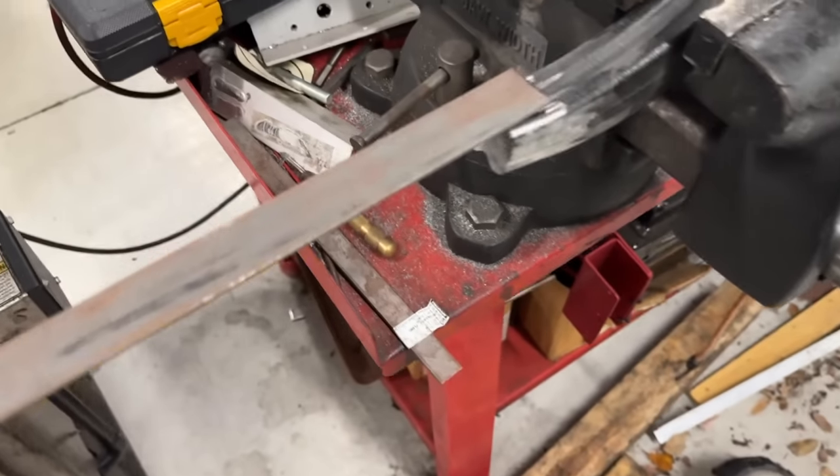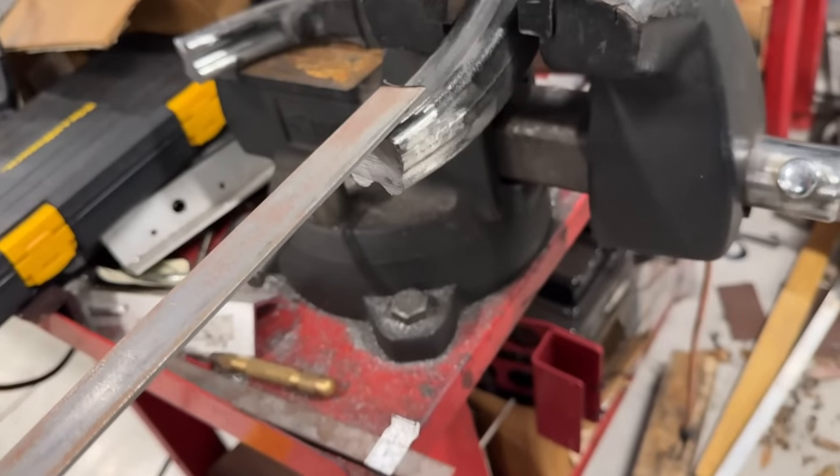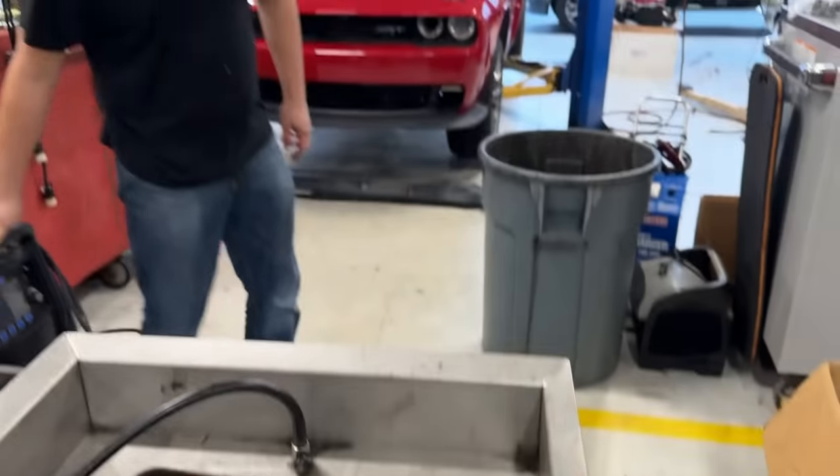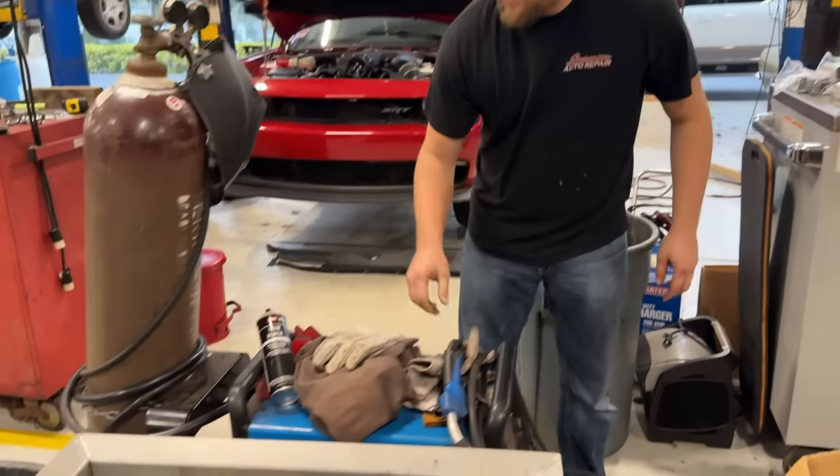We got this one by an eighth-inch piece of metal. You want to hold that up there and we'll just tack it on? Yeah, let me get the welder. I actually went and got the welder. You weren't kidding.